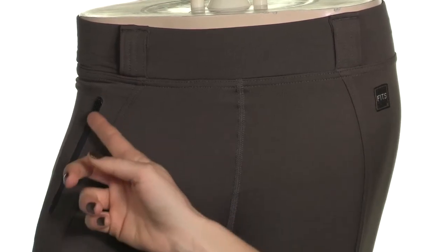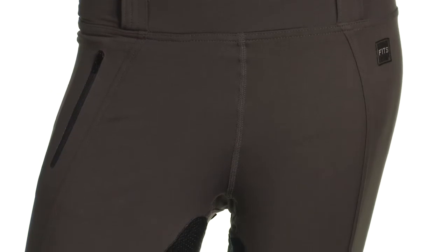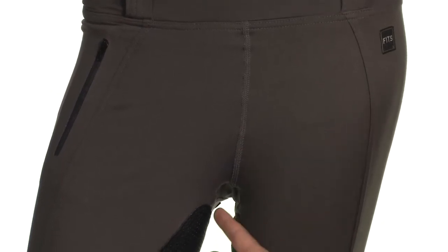Right here, you have a nice handy little zipper pocket for keys or some spare cash or whatever you might need. And if you look here, you'll see that you have a gusseted crotch, which is actually really special. It means that there's no center seam and no leather there like a traditional full seat breech would have.